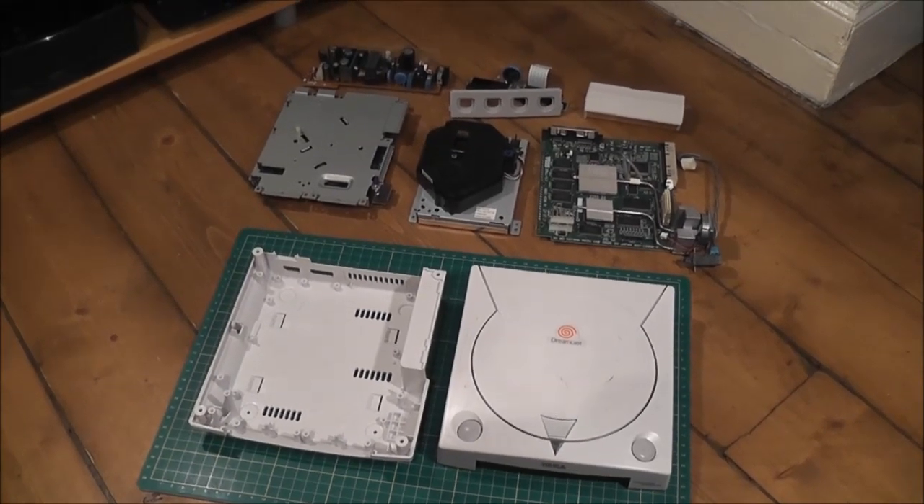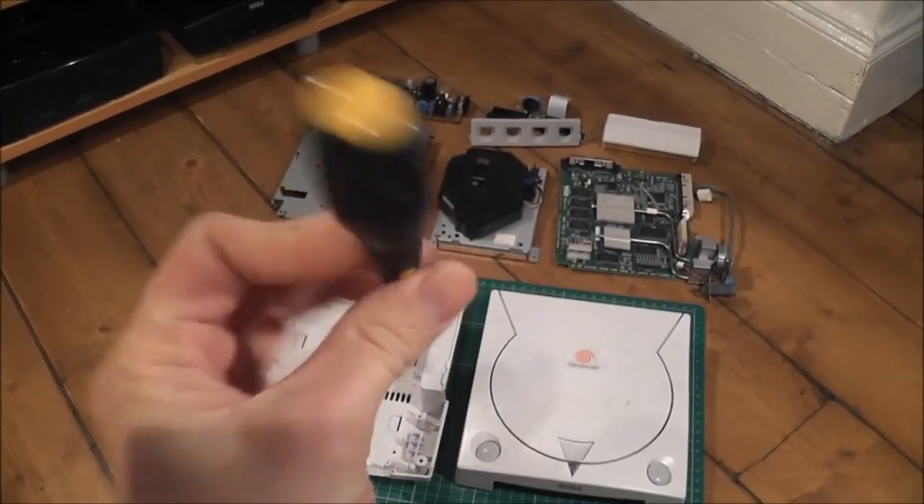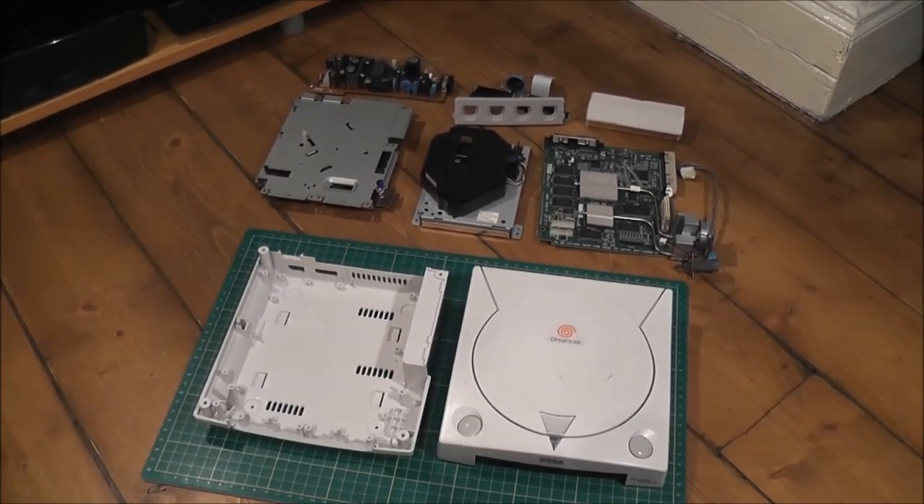Pretty much the only tool you're going to need for this is one of these — just a standard cross-head screwdriver, and that's pretty much it. It shouldn't even take you more than 10 minutes to get to this stage here.